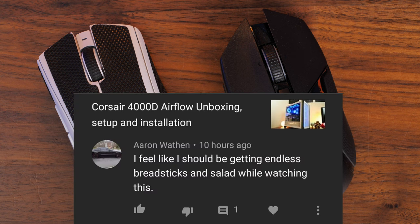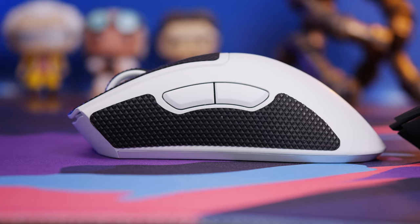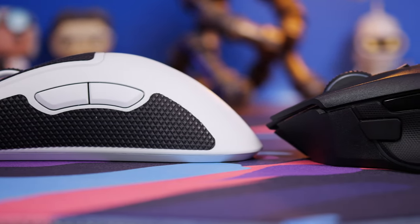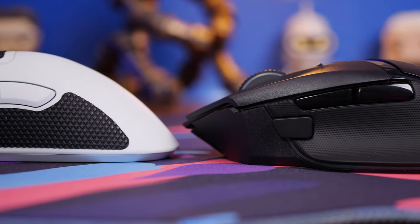Hello, this is the Provoked Prawn, and I'm not here to bring you salad and breadsticks, but I am here to bring you my thoughts on the Razer Deathadder V3 Pro versus the Razer Basslisk V3 Pro.